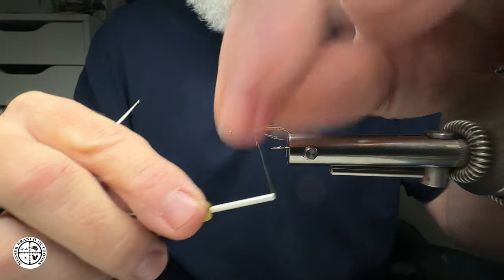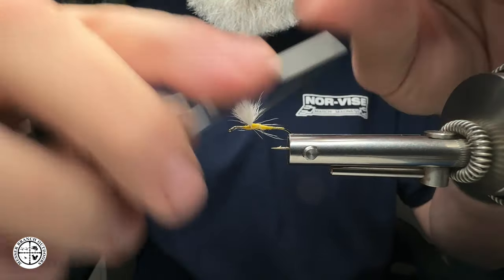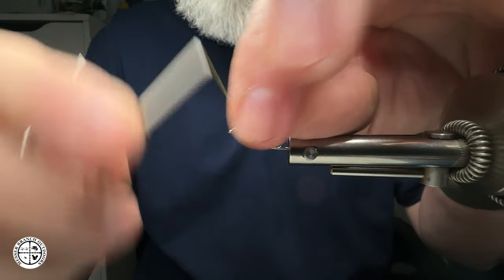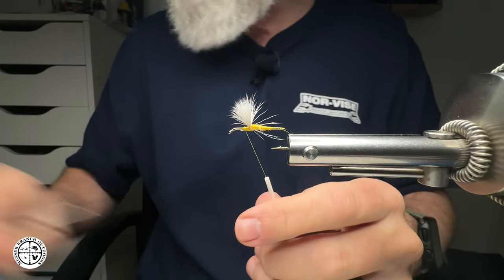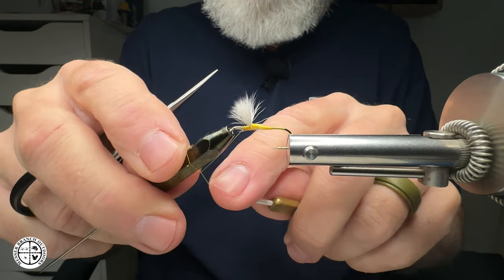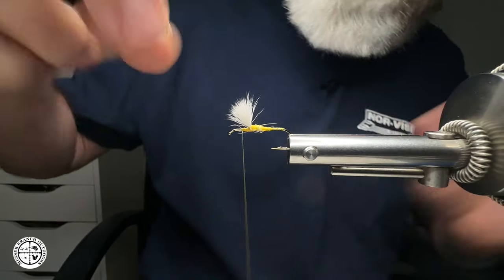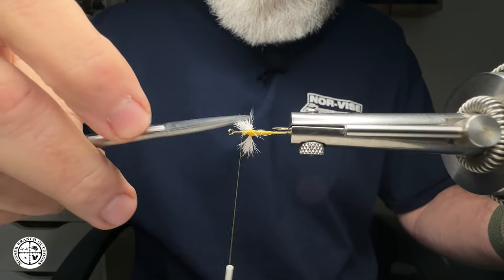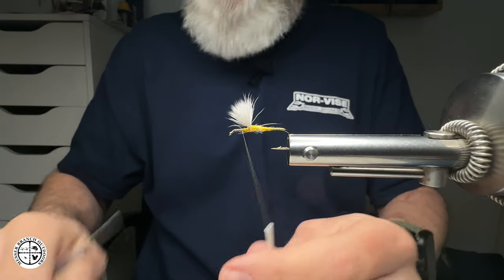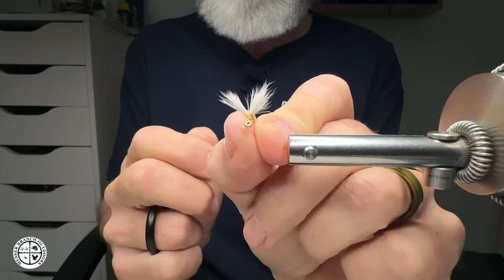There we go — beautiful, starting to come together. Had great response to the hackle-cut wings and really appreciate that. So that right there is a pair of calf body wings. The thread broke again, which is not normal, but you can see how much nicer those wings are.